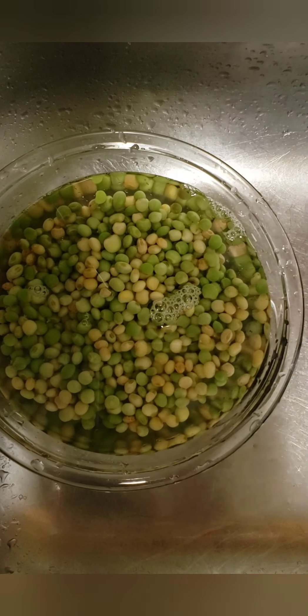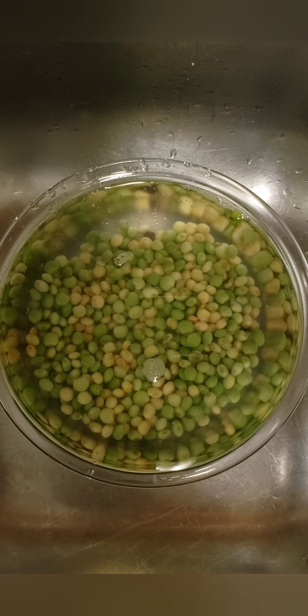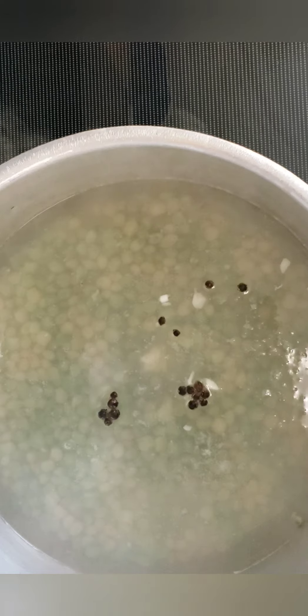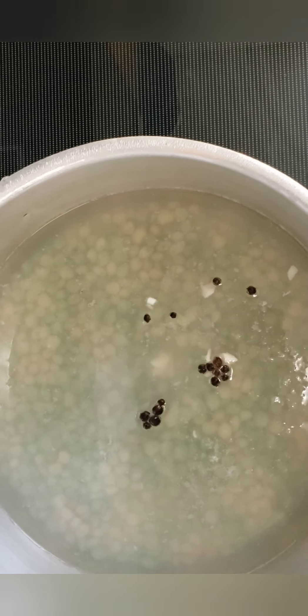Moving on to my gungo rice and peas. Next I'm going to wash my gungus, and remember to wash your hands before touching anything inside the kitchen. I've added the peas to the pot with some water, and I'm going to add my garlic and my pimentos. Now I'll cover the pot and leave these peas to cook — I'll be adding more water if needed.